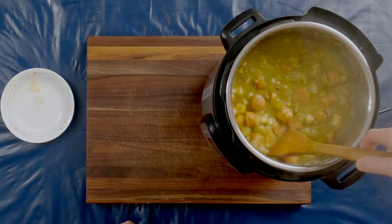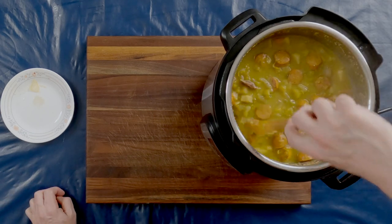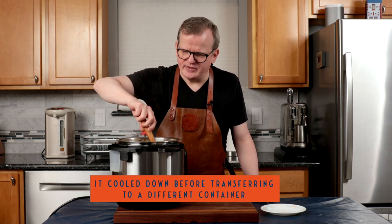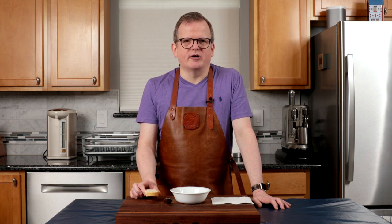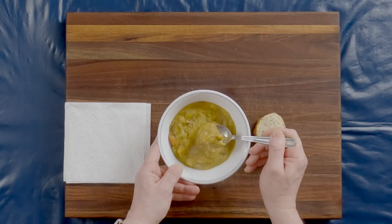Pea soup doesn't become snert until it rests overnight in the fridge. So that's exactly what I'm going to do. I'm going to pour this in a container and store it in the fridge, and we'll do a tasting tomorrow. Good afternoon. The snert rested in the fridge overnight and I heated some up on the stove. I also got myself a nice piece of crusty bread. We typically eat this with a dark rye bread, but I don't have any, so I'm using a crusty Italian loaf. But let's first try a bite without the bread.